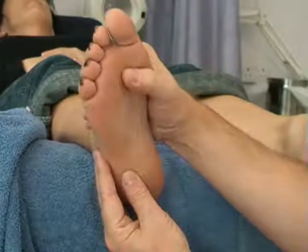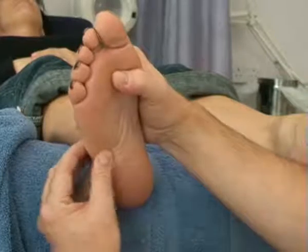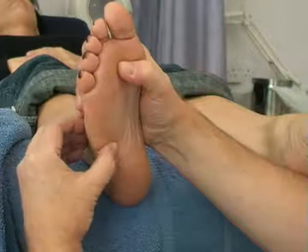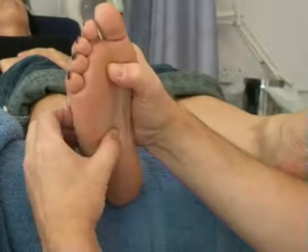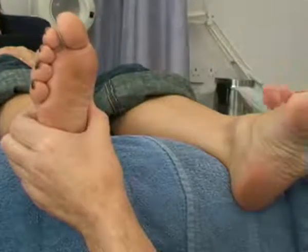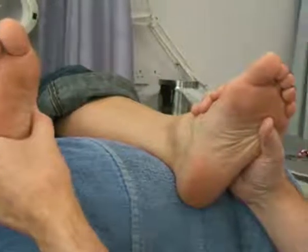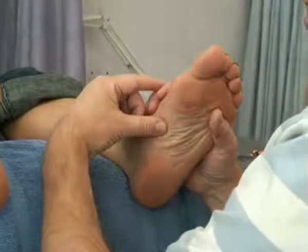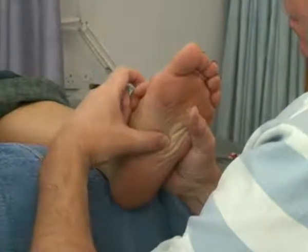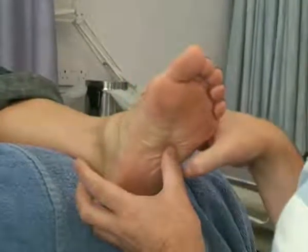Start at the ileocecal valve, thumb walk up to the waistline. Turn, so now I'm going to go straight across the foot, all five zones, and then I'm going to transfer to the other foot. Pick it up at the same point on the other foot and walk across, just to where zone four and five meet.